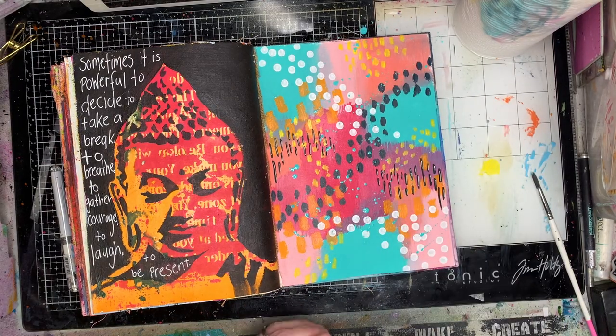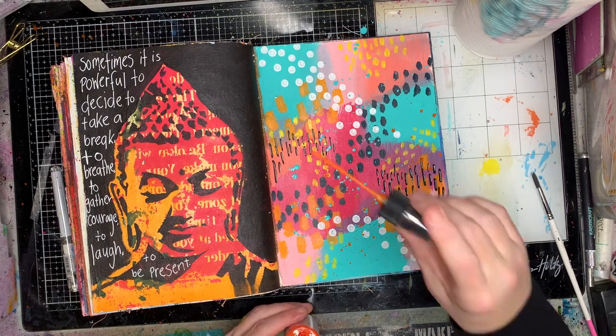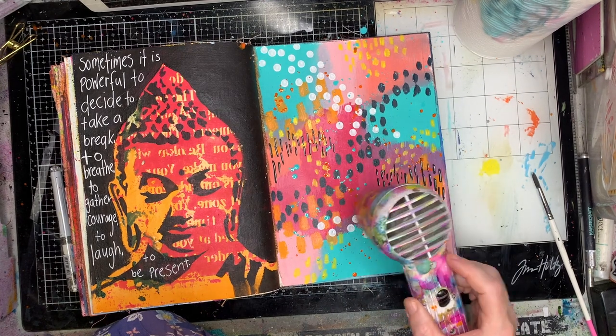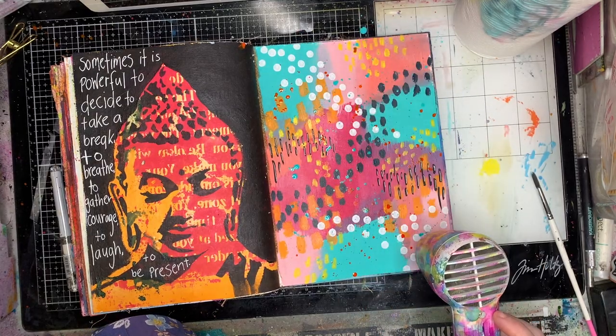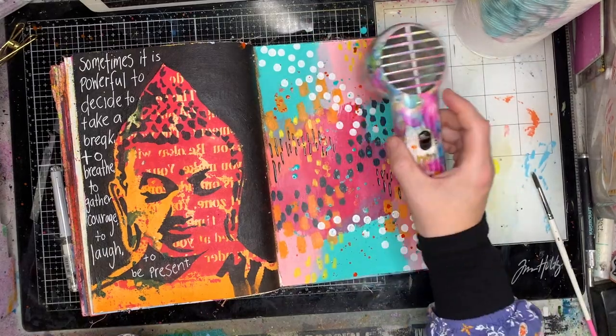I just added in some pen work as well. Now I'm going back in with a little bit more of the turquoise because it got a little bit lost in my mark-making, so I've just splattered some in the background. I've also splattered some Tan Gello, which is a red-orange colour, in the background too.